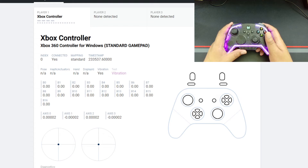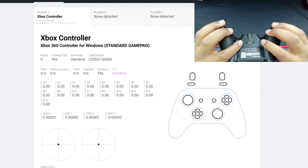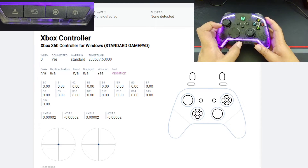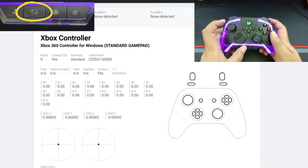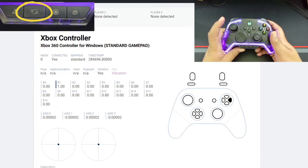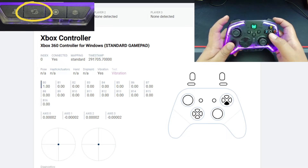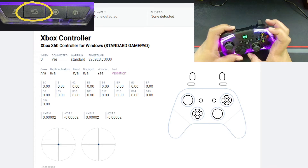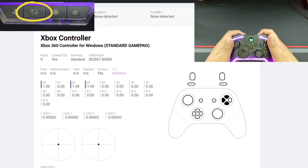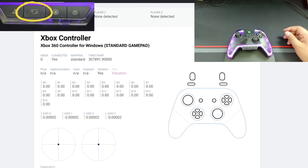Let me show you how to program the four mappable buttons on this controller. There are two buttons next to the triggers and two on the back. To program them, hold the function button on the left center plus a programmable button at the same time — the FN LED will go red. Then just hit the button you want to assign. Now I have one mapped to B, and I can do the same for A, X, and Y. Now all mappable buttons are assigned — really simple and easy.